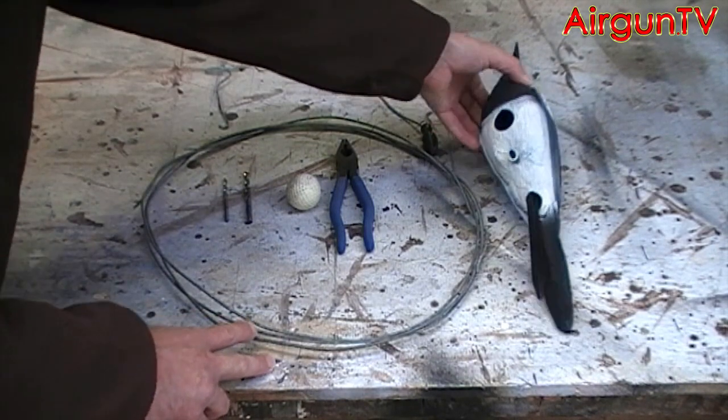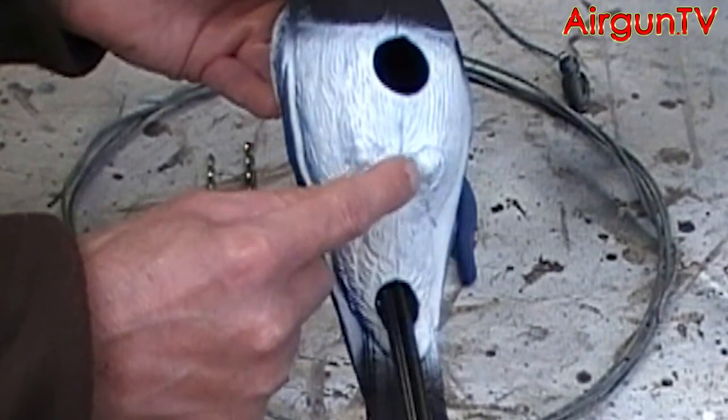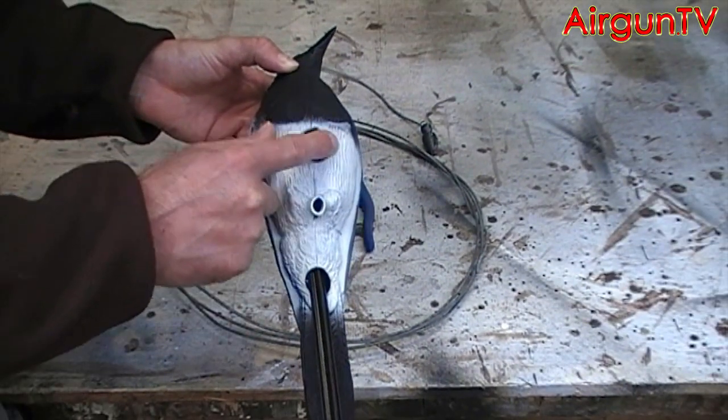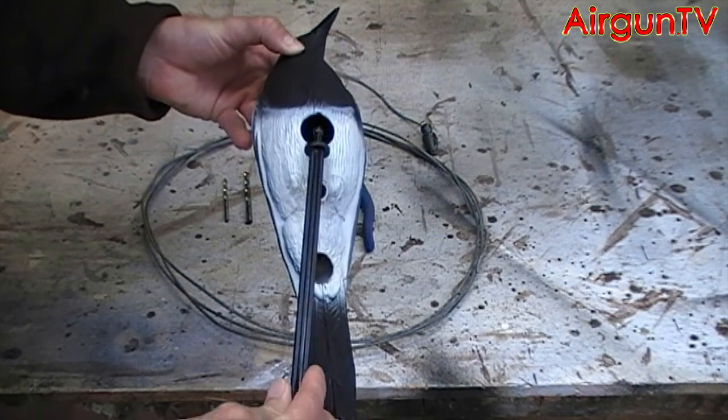It works best with one of these decoys with the old type of small fixing hole mounted in it, rather than the much larger ones that are fitted nowadays for the supplied stakes.